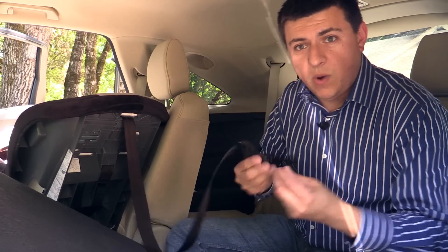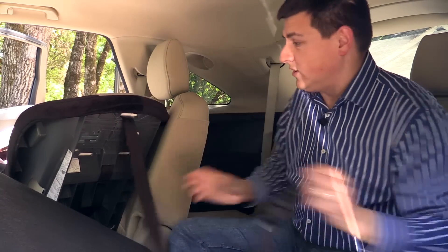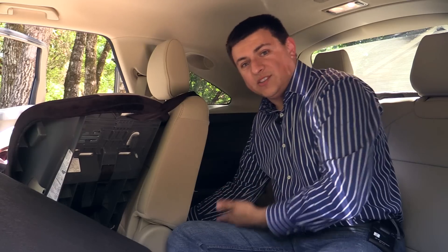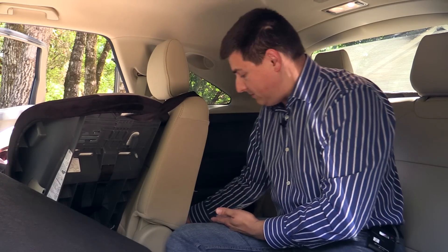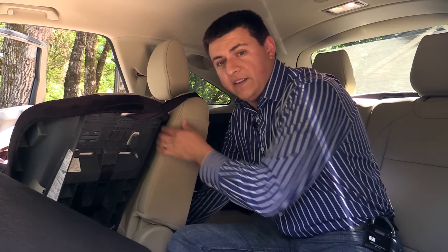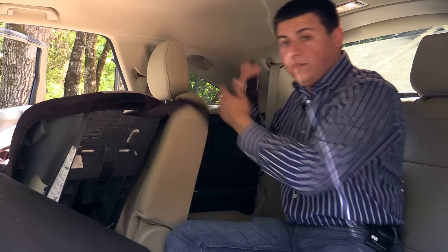While I'm back here — if you've ever wondered why top tether anchors are so long on child seats — that's because in vehicles like this MDX the top tether anchor is all the way at the bottom of the second row seat back. So you do have to reach all the way down there and clip it on, which means these tethers do have to be fairly long to support a wide variety of vehicles.